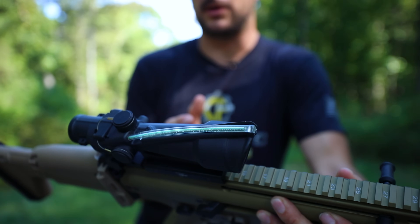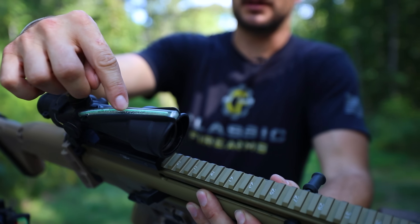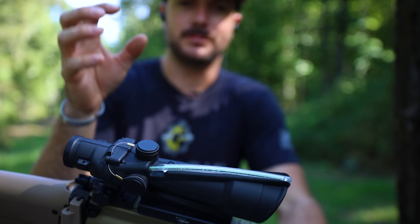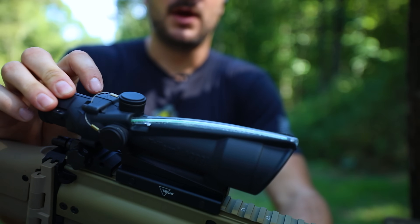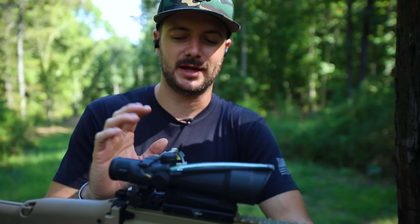Something really cool about all of these optics: thanks to the fiber optic running on the top of the optic itself, it'll give you that daylight bright reticle because it absorbs the ambient light. And then there's the tritium that is actually built into the housing of the optic itself, which even in the darkest of rooms or at night, you'll still be able to see a nice glow of your reticle.